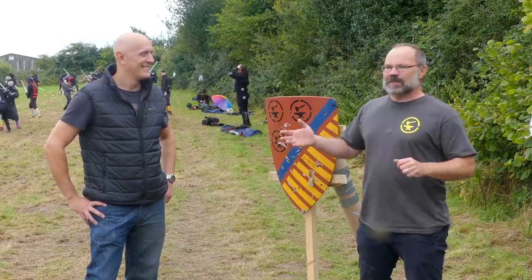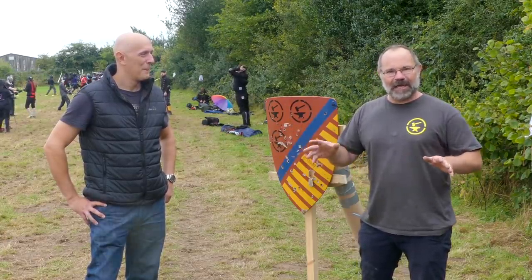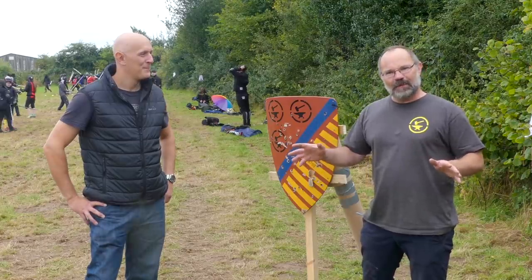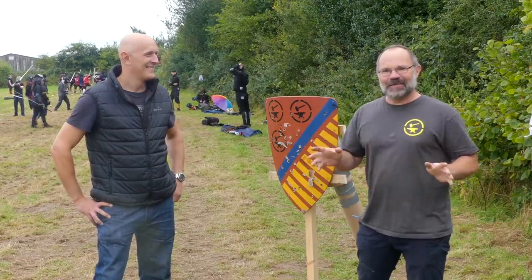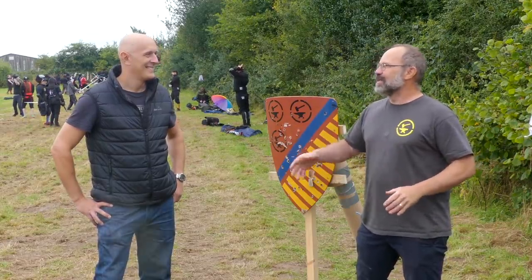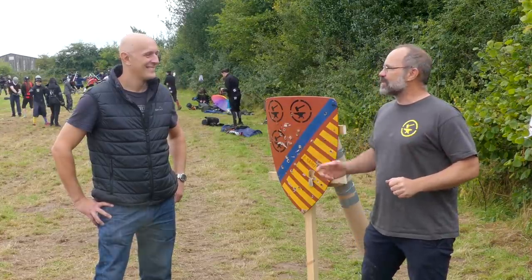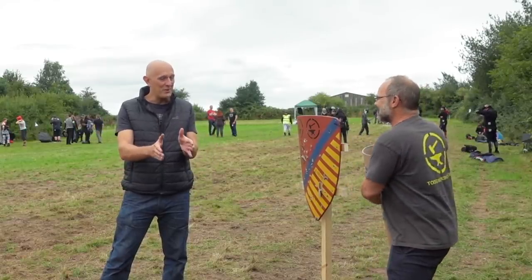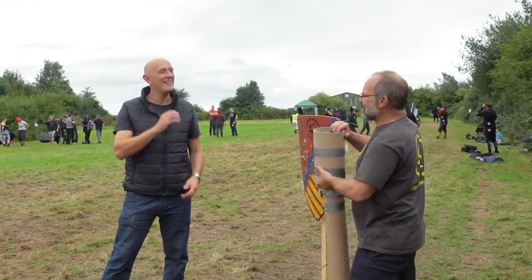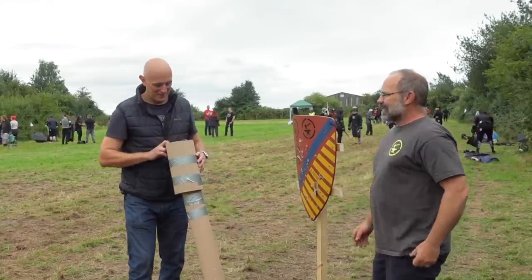About six to eight months ago, Matt made a great film on his channel Scala Gladiatoria — go check it out — about ten weird weapons from the medieval era. There are an awful lot of weird weapons in the medieval era, and I thought this was a great opportunity. I can make the stuff, Matt can use it. So it is one of those ten — here is your unboxing video, right?